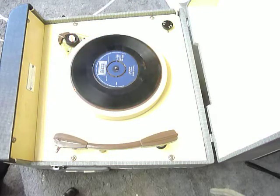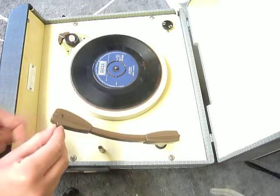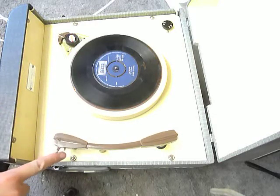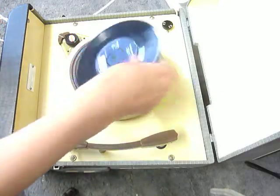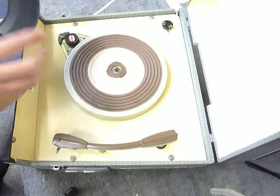If you want to play the old 78s, just flip the stylus over like so — it says 78 there — and flip back for all of the other speeds. There's also a lift-up centre for jukebox records with the centres missing.